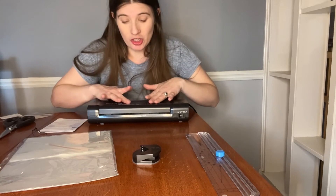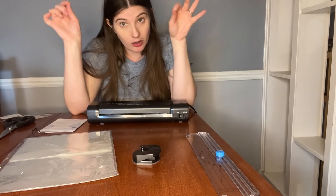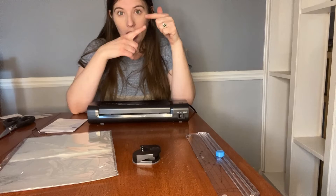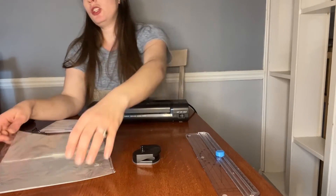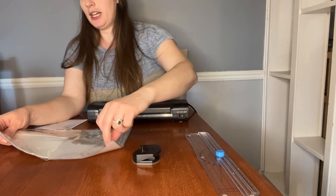The laminating machine itself is nine inches long, so it'll fit a typical 11 by 8 piece of paper going in landscape. And the pouches provided are of varying sizes.